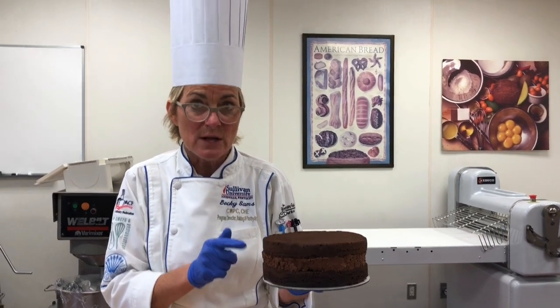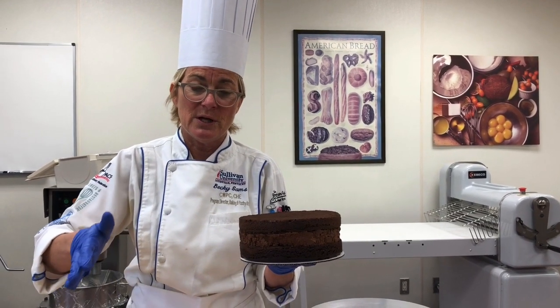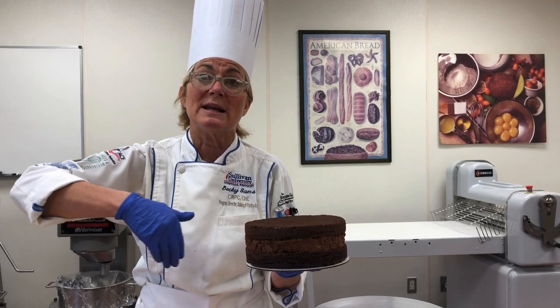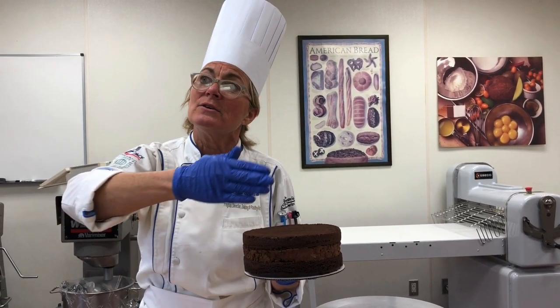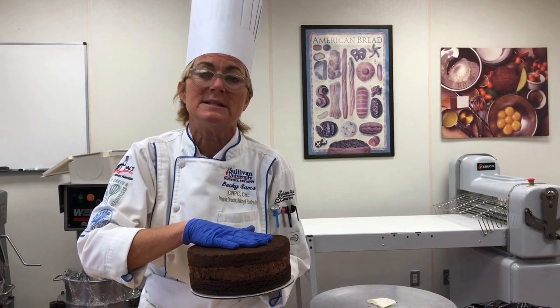If I had taken my mousse from the freezer and put it in between my cake layers that were not frozen, the temperature difference would affect your buttercream as you were spreading it. It would kind of seize on your mousse and not evenly and easily apply to your cake since it's at a cooler temperature. So you want to make sure that is in the refrigerator the night before you plan on decorating your cake.